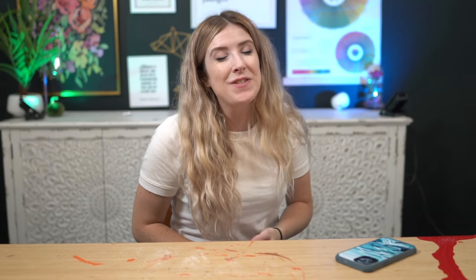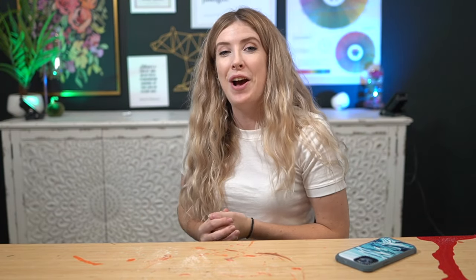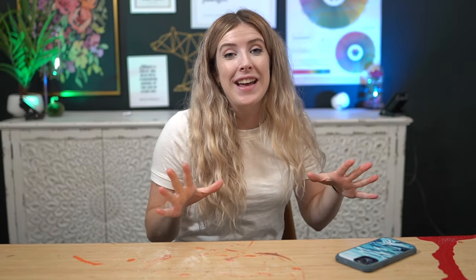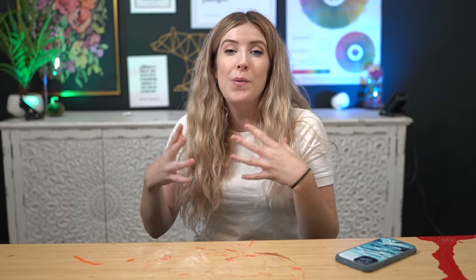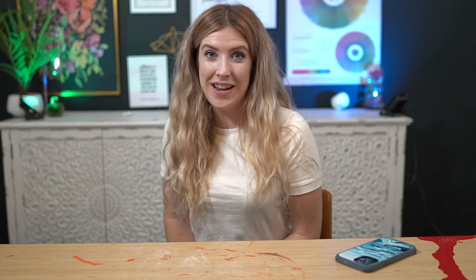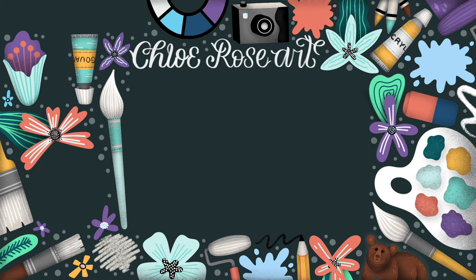So that's it for today's video — thank you so incredibly much for watching. I really, really hope that you enjoyed it. Feel free to give the video a thumbs up if you did and don't forget to subscribe as well. Thank you all once again for watching, I really appreciate it. Take care of yourselves and I will see you in the next video! Bye!